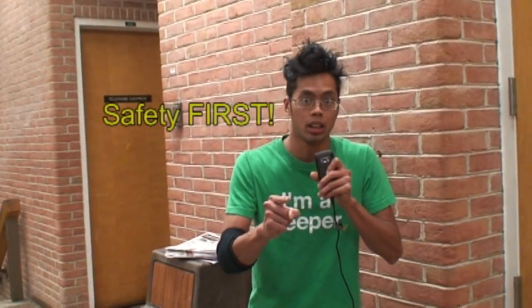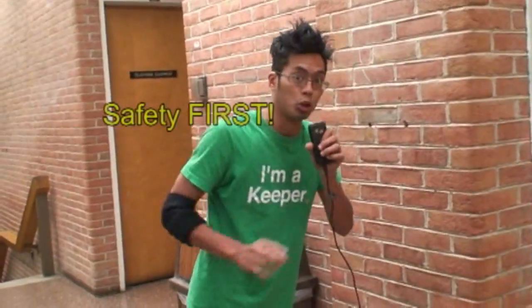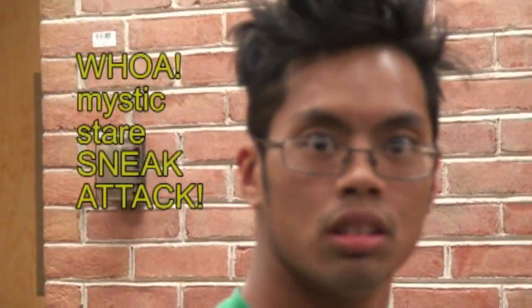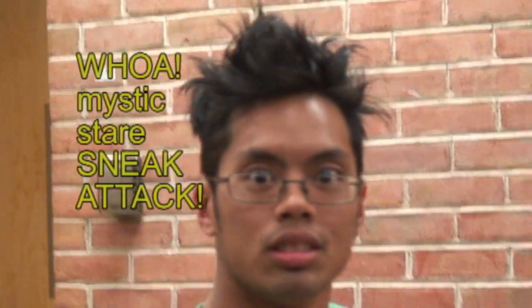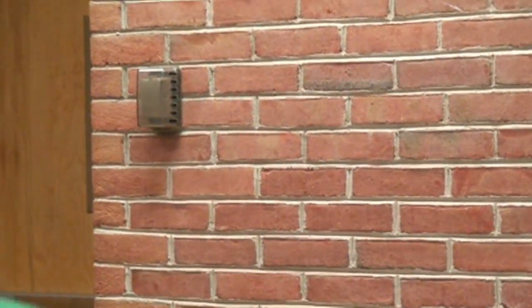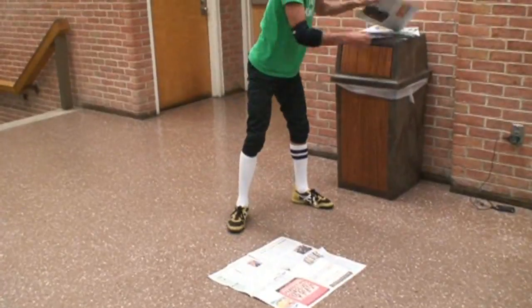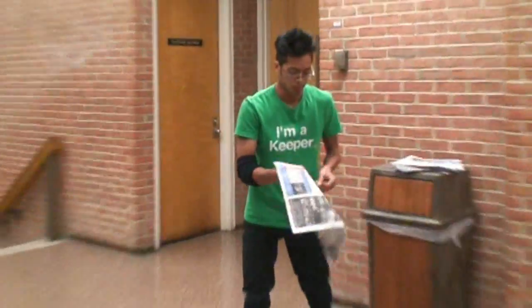I'm going to attempt this but be sure you use a lot of safety first. The way I'm going to use safety is I'm going to lay down some newspaper to make sure I don't hurt myself. Let me lay my newspaper down. Death Punch, will you assist me in laying this newspaper down, please? This is my assistant B-Boy Death Punch.